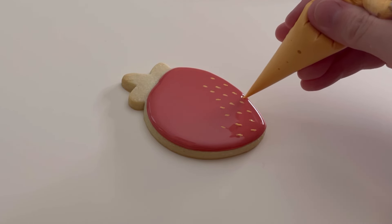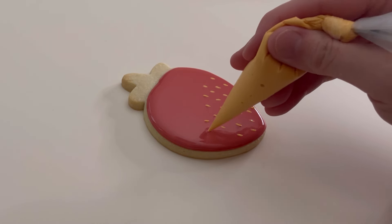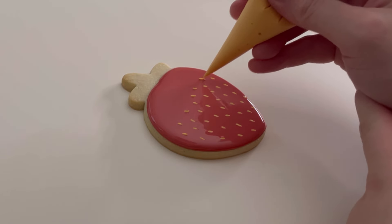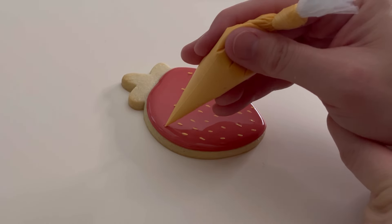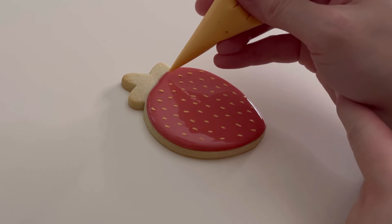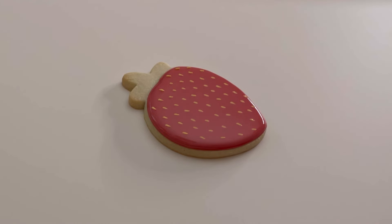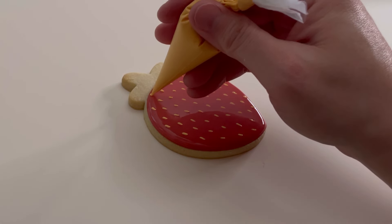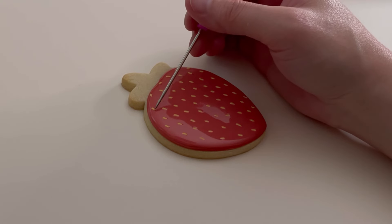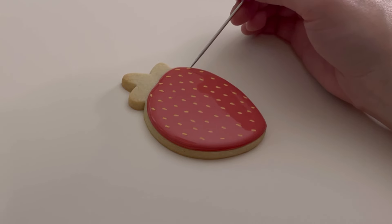I add a whole bunch of seeds on this cookie — I just love the way it looks. Once I finished piping the seeds, I came in with a scribe and poked some of them back down, especially towards the end, because your base is always trying to dry on you. If you just gently poke them back in, they'll settle right back into the icing.